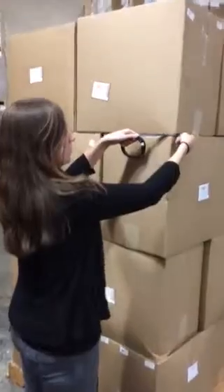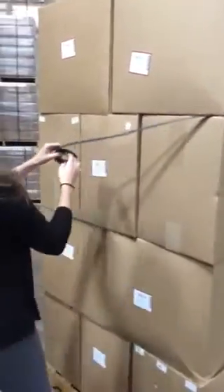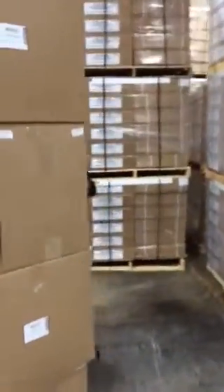First, you break the tape, insert the buckled end into any two layers of your pallet. Walk your strapping around the pallet, unwinding the coil as you go.